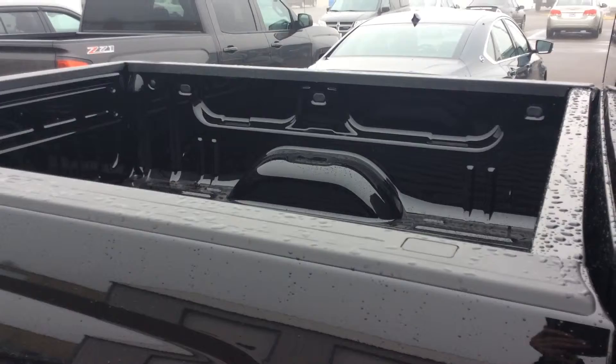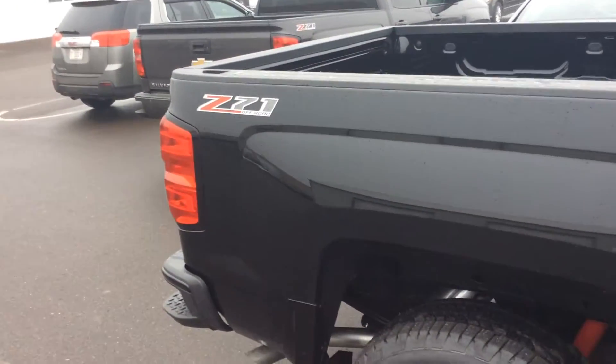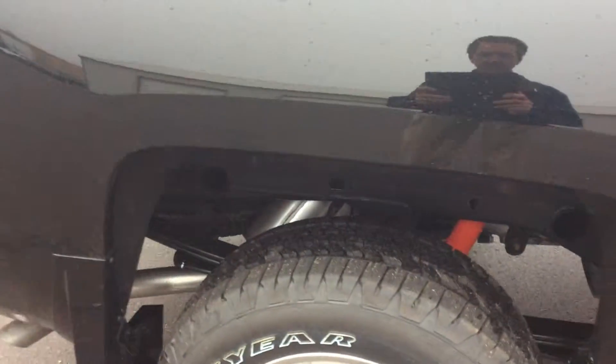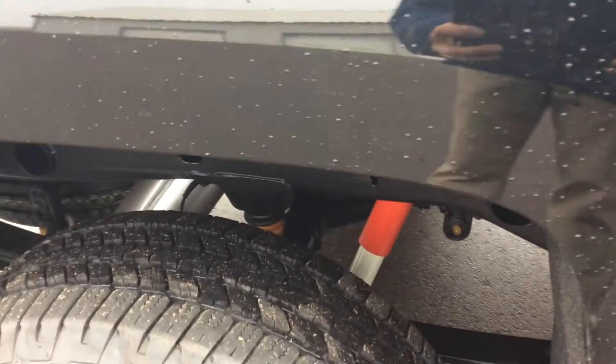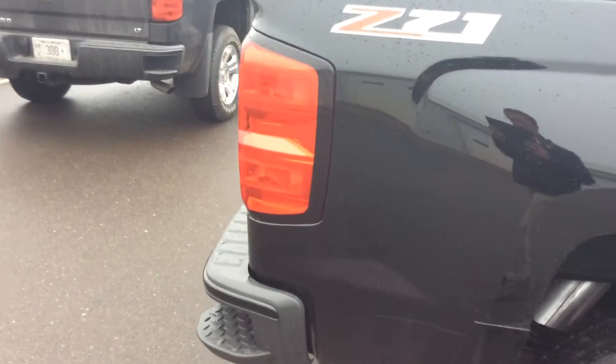The truck does come with standard bed caps all the way around to protect your new truck. This does have the Z71 package on it, which is going to give me the Rancho shocks down below, the locking rear differential, and the skid plates underneath.